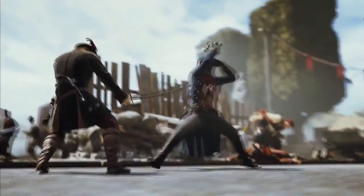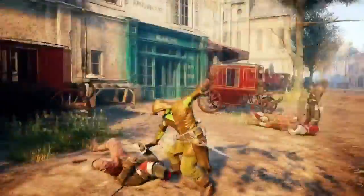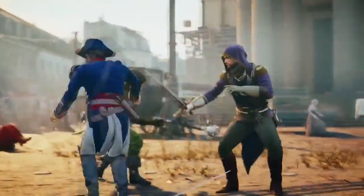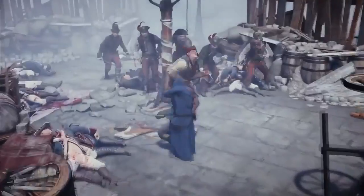Let's talk about the new gameplay features. The developers have said the counter button is going away and guarding will become much harder. So our battles will be more exciting — we have to parry, dodge, and actually time our movements instead of just spamming counter. This means a real sense of sword fighting and being properly engaged in the game. Better combat has been needed for a while.